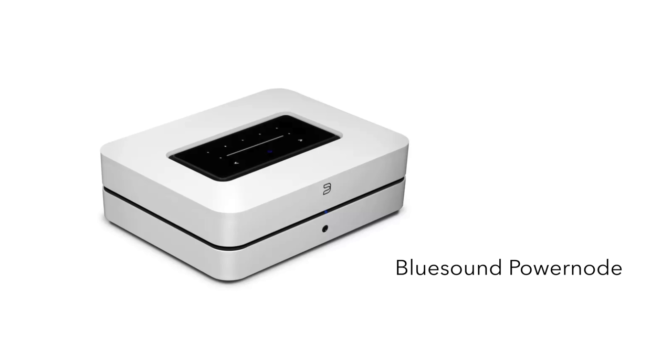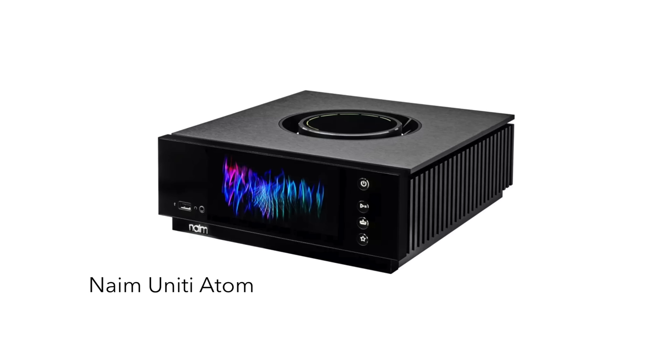Step three might be to have an integrated amp with a DAC and a streamer, but also an HDMI socket on the back so you can have it talk to your TV. A good example of this is the Bluesound Power Node. Step 4A is to get a better amp with a DAC, a streamer, and an HDMI connection — something like the Naim Uniti Atom.